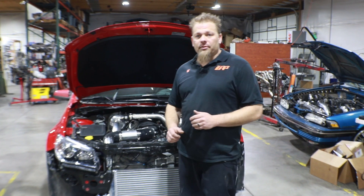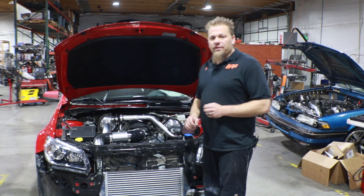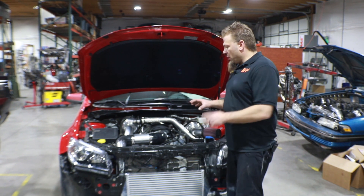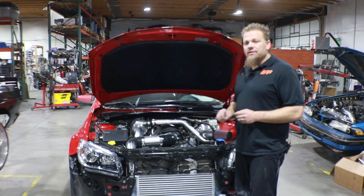How you doing? I'm CK with UPP Turbo Systems, and today we're going to be going over the twin turbo installation of the Chevy SS. Now this kit is actually the same as it was for the Pontiac G8, so it's a predecessor to that car. Rather than reshooting the whole video and going through the whole install instructions on this one, what we're going to be doing is highlighting the key differences between them.